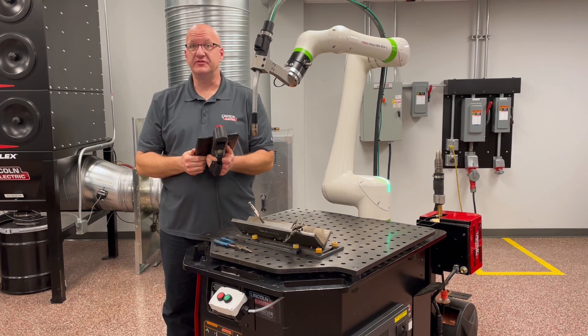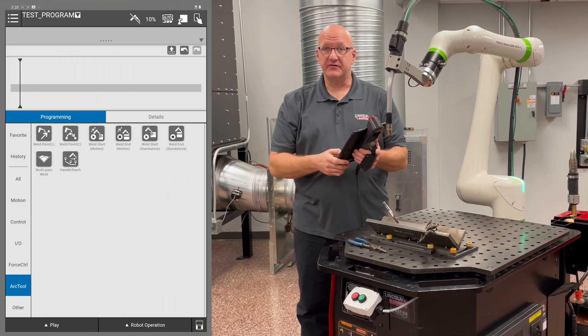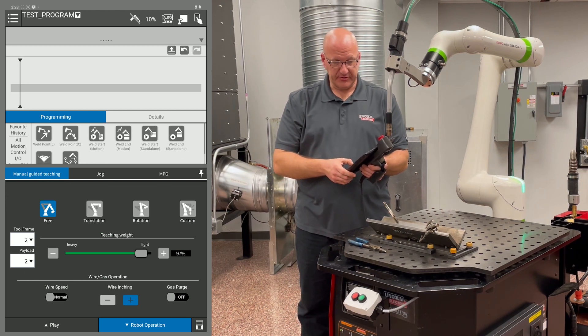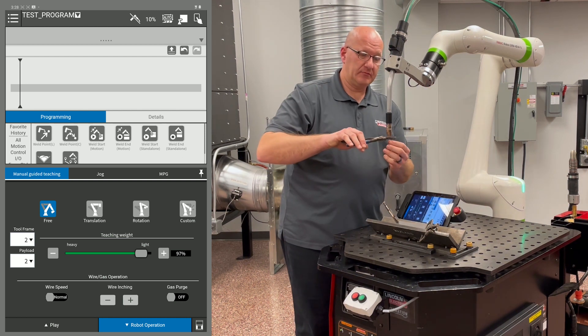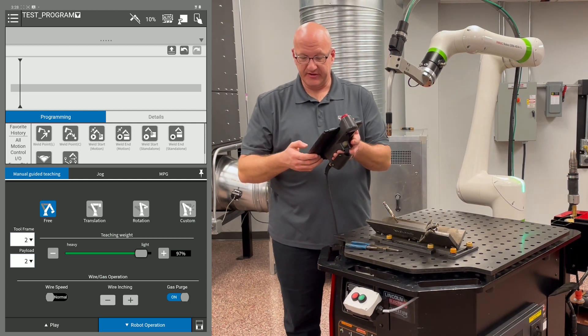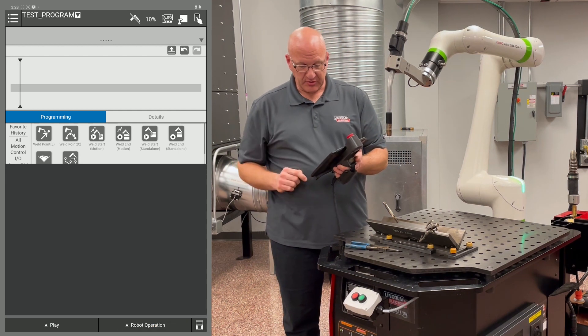We're ready to write a program to do a straight linear weld. We can drag and drop icons into our timeline or use our smart torch buttons. First, let's go to the robot operation tab to set our wire out so we can get a three-quarter inch contact tip to work distance. We'll inch the wire out, cut it to about three-quarter inch stick out, and then use the purge tab to purge the gas before we weld.